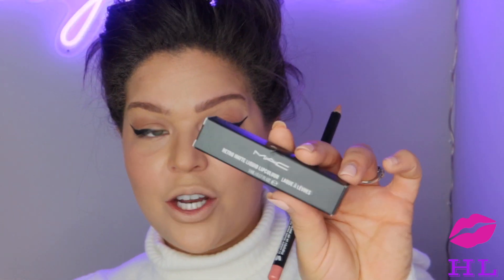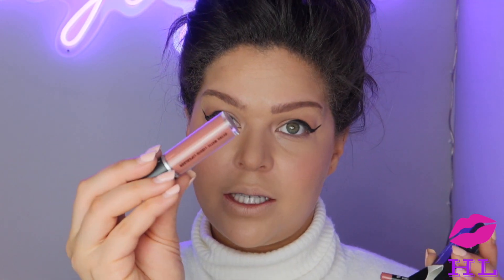My lips are killing me looking at this, so I've got to put on some sort of lip something. We are going to go with this — new to me — MAC liquid lip color in the shade Lady Be Good.